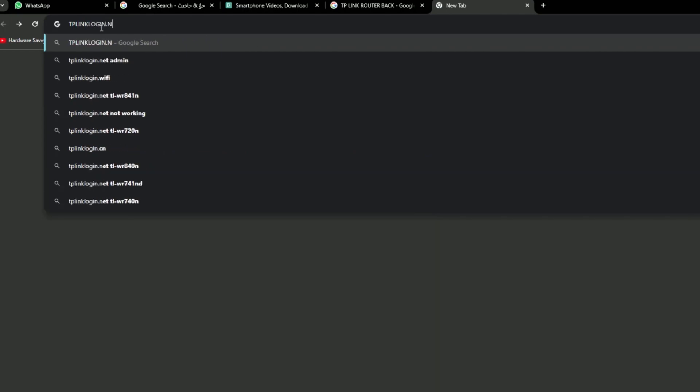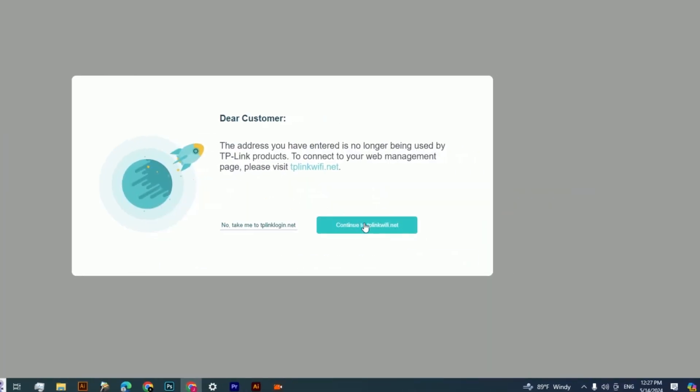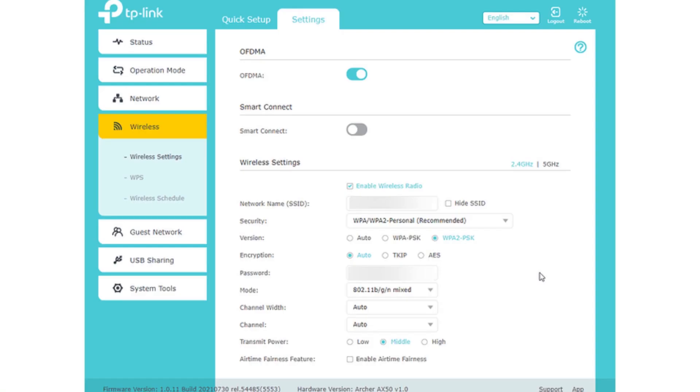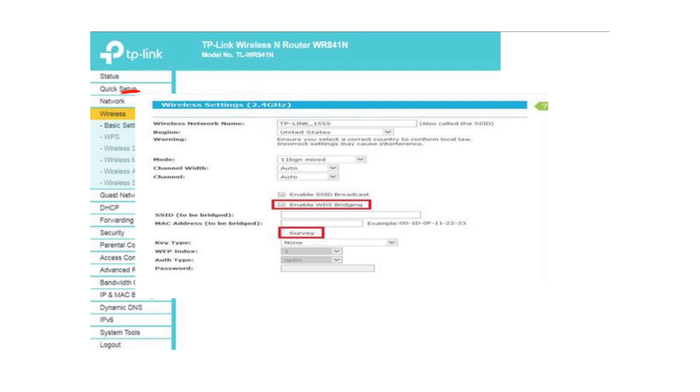Then put in the username and password and enter the web interface. Go to Wireless and then Wireless Settings. Then enable WDS bridging and check it.